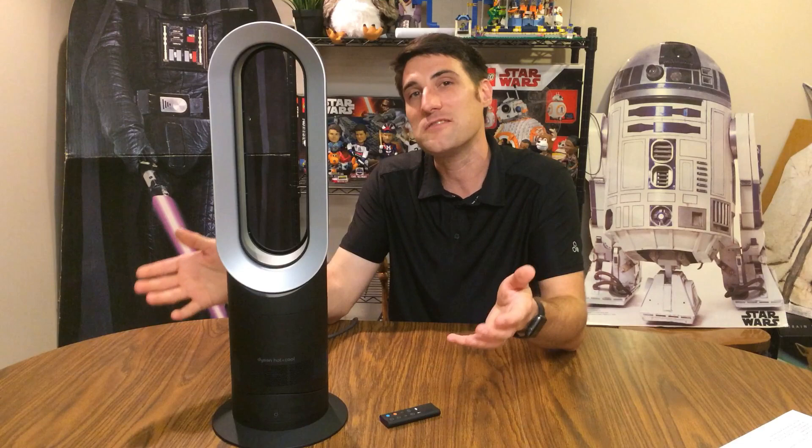The biggest con is the price — on Dyson's website this fan is listed at $449. You might find it cheaper online or on sale in stores. That said, it's a really nice space heater and fan combined. One of my main planned uses: my family has a screen room and the plan is to use this fan to see if it will heat that space. I may do a follow-up video putting the heater to the test to see if it keeps the space adequately heated — watch for that.